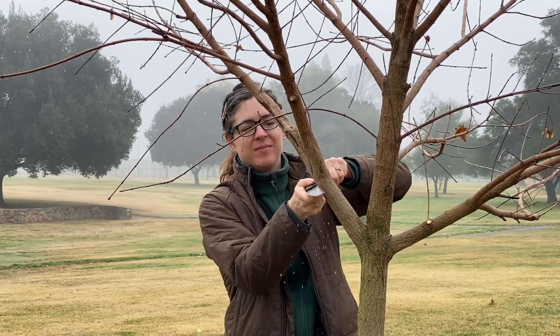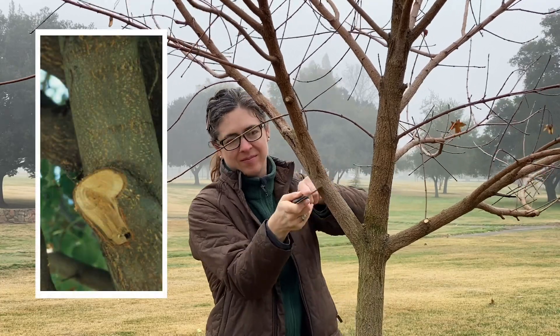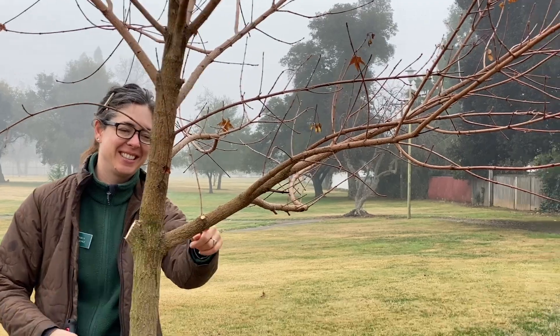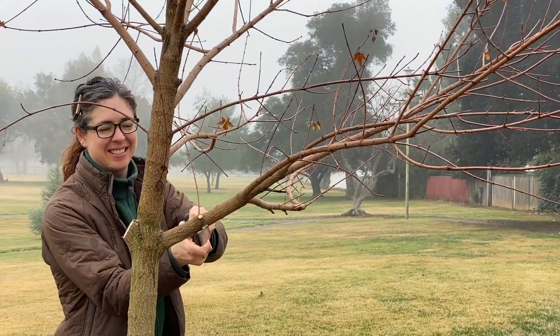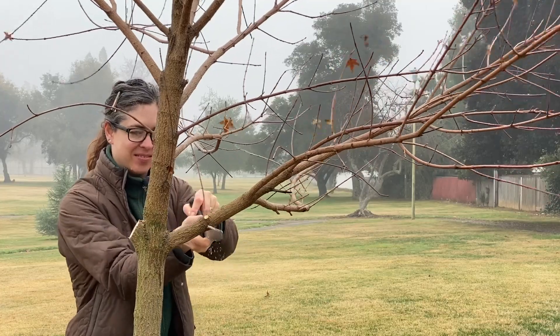Larger branches require a couple extra steps to ensure the weight of the falling branch doesn't tear out the wood below as it falls. First, use a pruning saw to make a notch in the bottom of the branch, 6 to 12 inches away from the trunk, only cutting about a third of the way through.